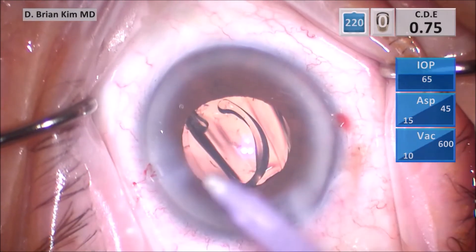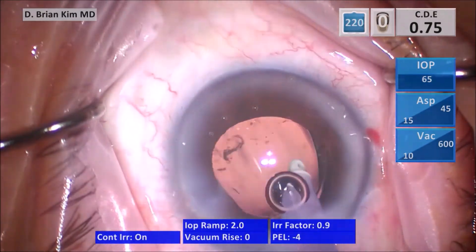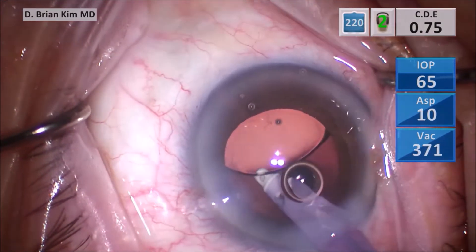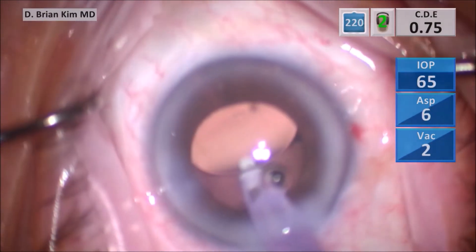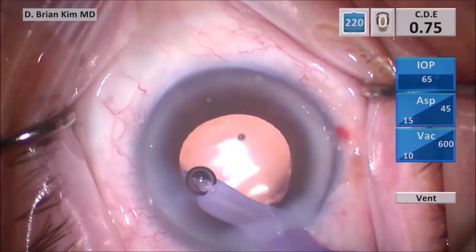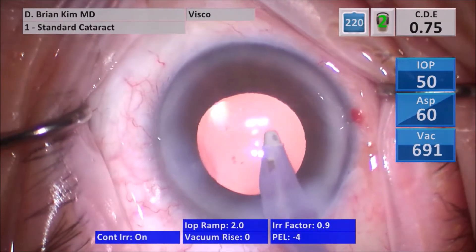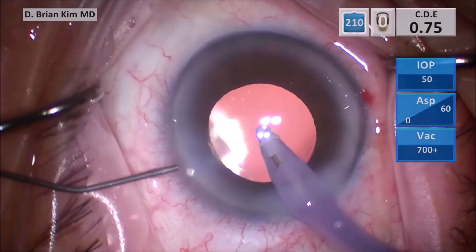Once the lens goes into the bag, I switch to the INA, go in with irrigation off, inflate, and release each haptic separately, making sure the haptic is not attached to the optic. I rotate the eye 90 degrees clockwise, tilt the lens, and make sure it tilts and goes into the capsular fornix — if I see it slide over, I know both haptics are inside the bag. Tilting also allows me to evacuate viscoelastic from underneath the lens and from the anterior chamber. I then polish underneath the anterior capsule rim, push BSS into the eye to clear any remaining viscoelastic, and hydrate my incision.